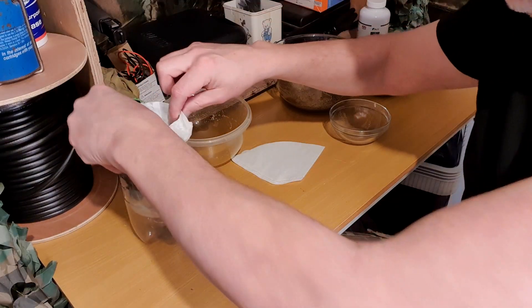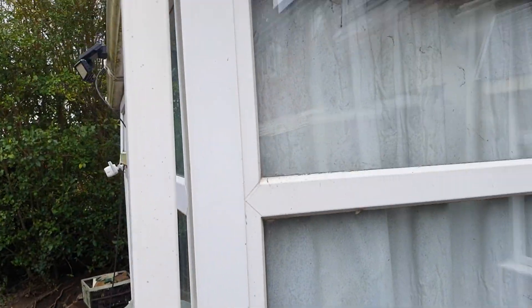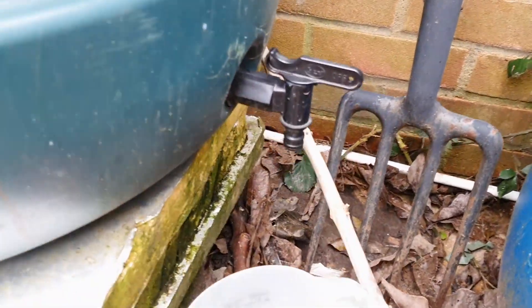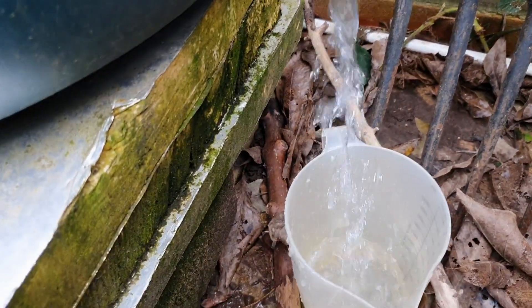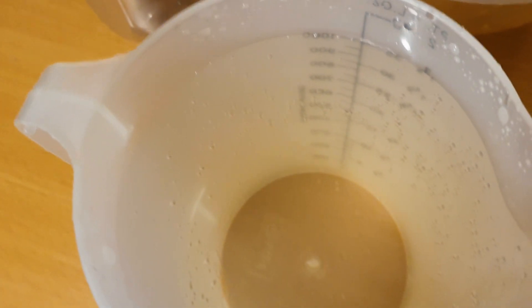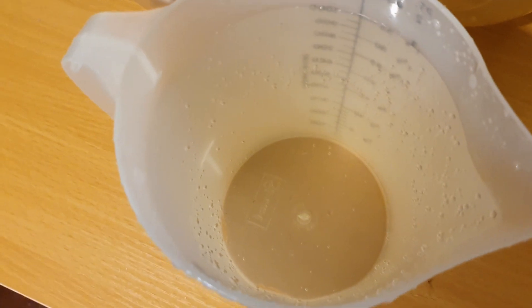Now we need a nice dirty water source. That's the rain barrel — comes down my gutter and off the roof of my conservatory with solar panels on it. So we'll pop this jug under here. This has probably got mosquito eggs in it and all sorts of nasties. Look at that — lovely and yellow with all sorts of floaters in there. I would not be drinking that unless I was absolutely desperate. I'd rather just hold my mouth open in the rain. So let's get that through the filter.